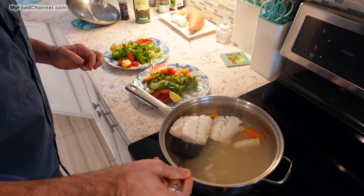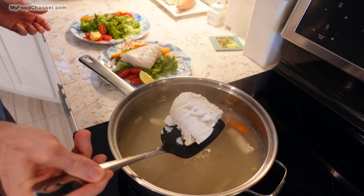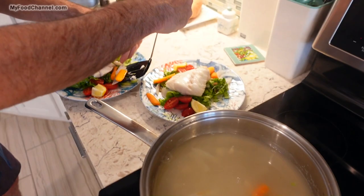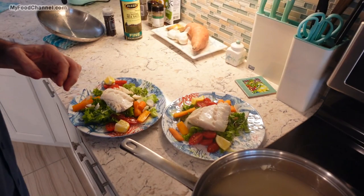A nice big hunk of fish out of here, and I'm just going to lay it right here on this salad that I tossed with just a little bit of oil and vinegar. You can do this with any kind of fish. This is a really good preparation for salmon, but I wouldn't leave the skin on your salmon if you were going to do it that way. And I'm getting all of my veggies out — I don't like wasting this here.